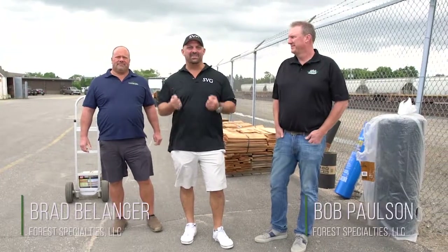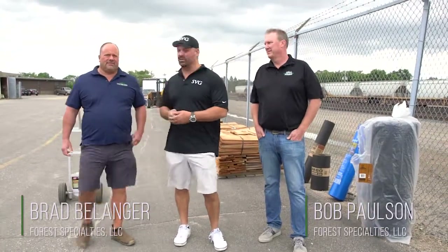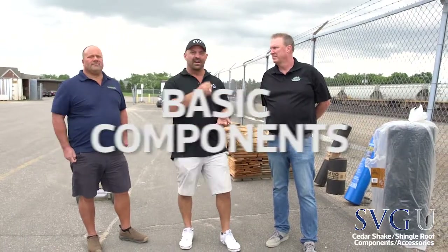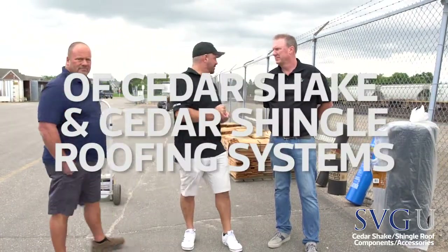Welcome back. Today we're here with Brad Ballinger and Bob Pulse of Forest Specialties. We're in the Cedar Shake course. We learned how to sign them, how to get them paid for, how to do our hail and wind inspections, and how to write that Cedar Shake estimate. Now we're going to go over some of the basic components of Cedar Shake and Cedar Shingle roofing systems so you guys begin to understand how these things are installed and what components we use.